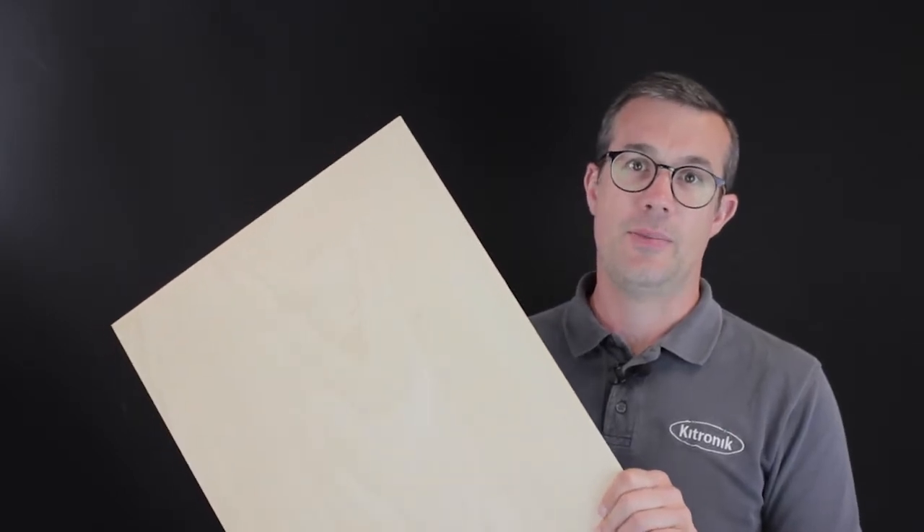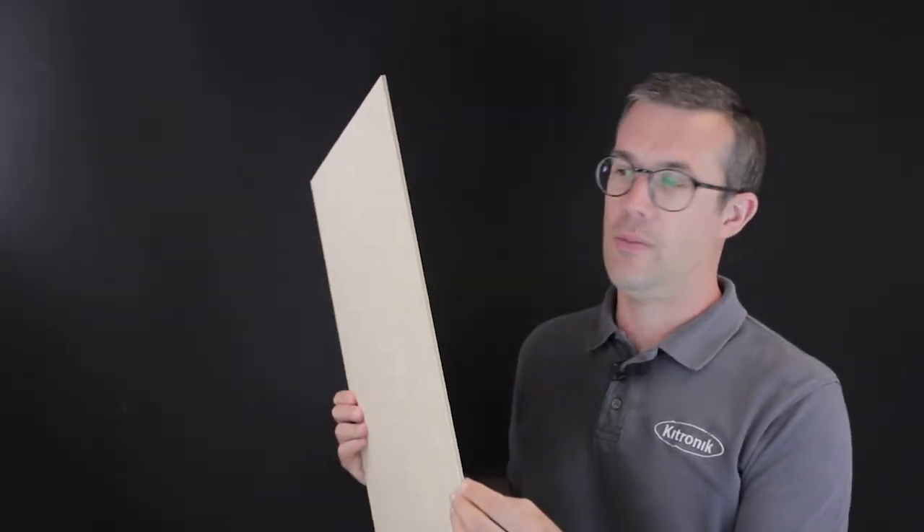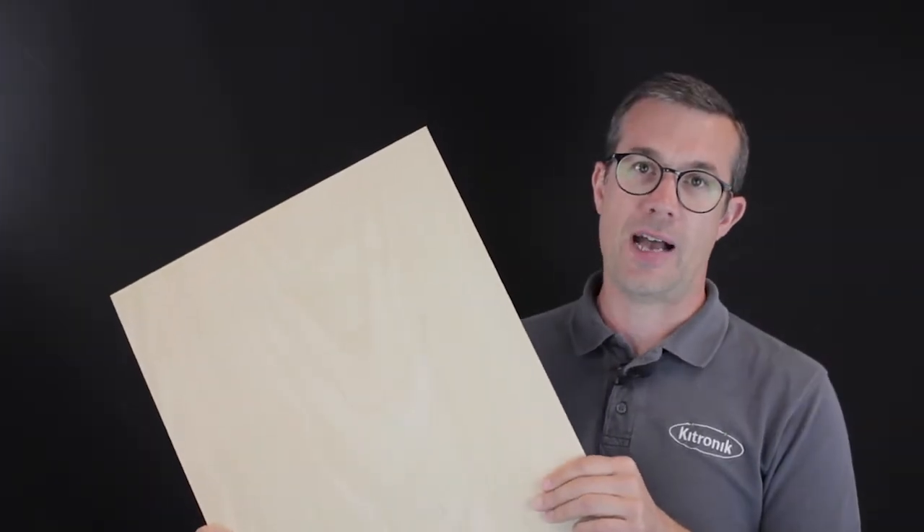This is a sheet of our ash veneered MDF — an MDF core with real ash veneers on both sides.